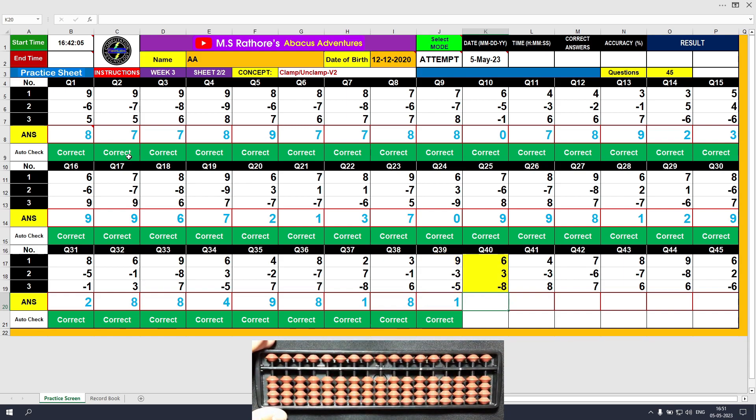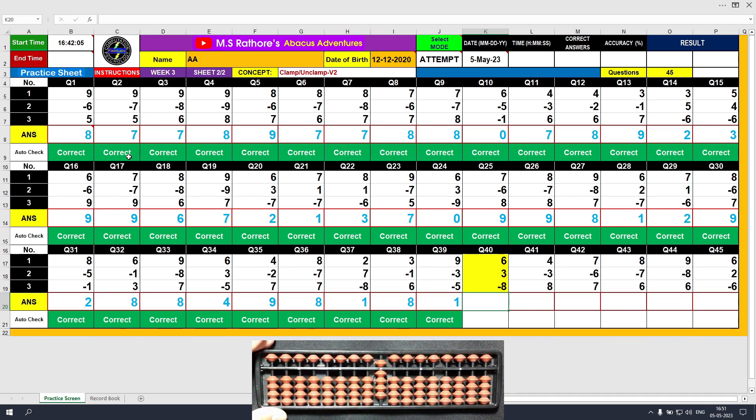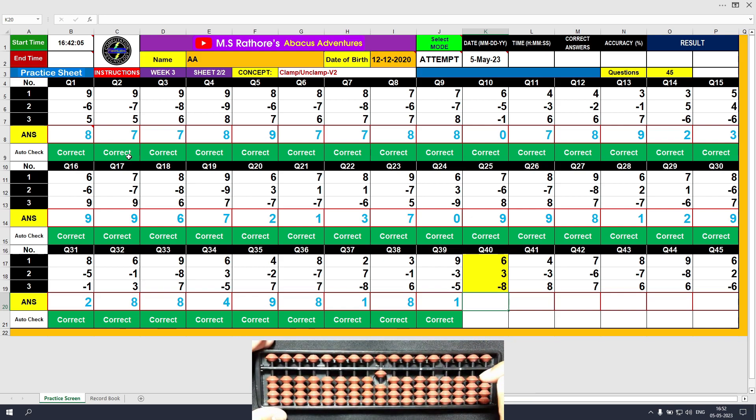Question number 40. Plus 6, the answer is 6. Plus 3, the answer is 9. Minus 8, the answer is 1. Clear and type 1.